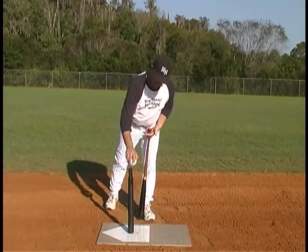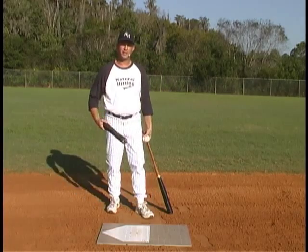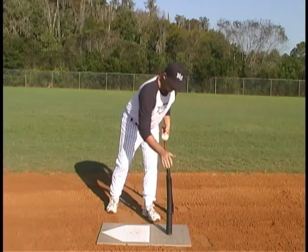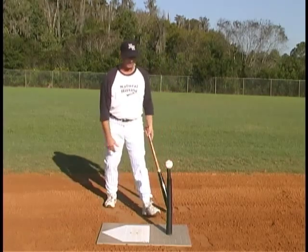Here's the fix. Whether you play tee ball or whether you play high school, we need to be making contact with the ball in front of the plate — at least five to six inches, if not more, in front of the plate, like there.